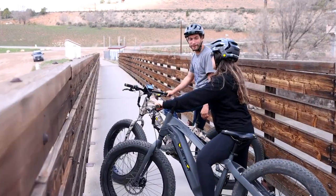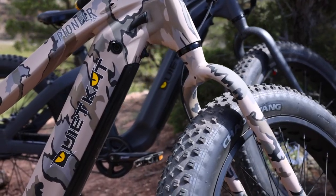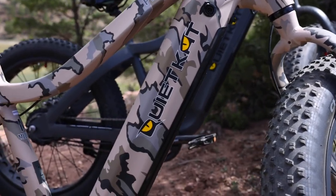Our limited edition 750 watt version has a little more power in the motor and a slightly larger 12.8 amp hour battery.